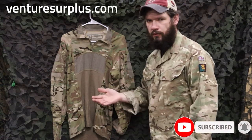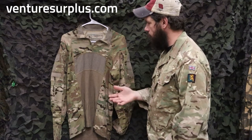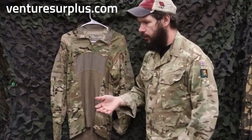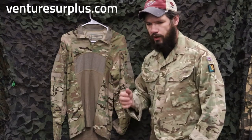So this has some good improvements over the first generation, or the early generation combat shirt, and a little bit of a change up — a little more modern style, keeping up with what's out there with the higher-end brands.